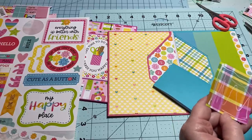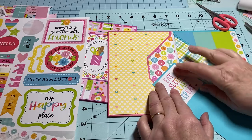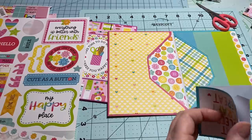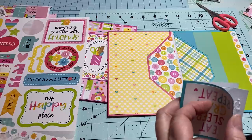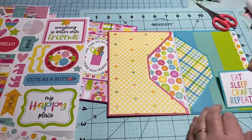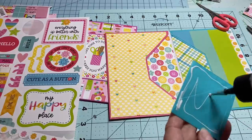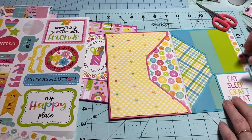I might have to stop crafting for just a little bit after this and take some Tylenol for this hand of mine — or maybe just take Tylenol and keep crafting, so my arthritis can decide to be my friend today and not my enemy. That's cute — I'm going to put 'Eat Sleep Craft Repeat' over here, or you can put it in the center. I think it's cute — I'm just going to put it right there.